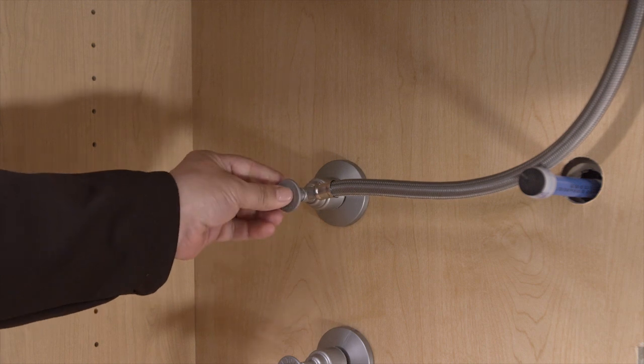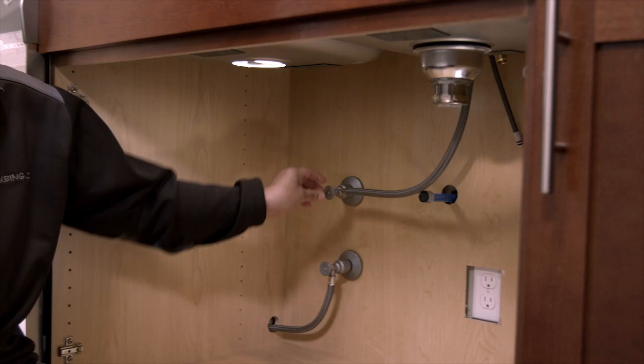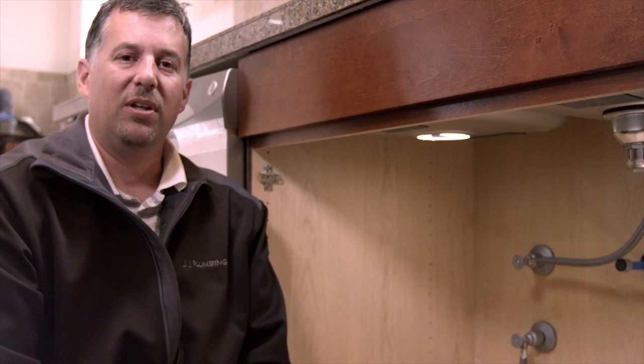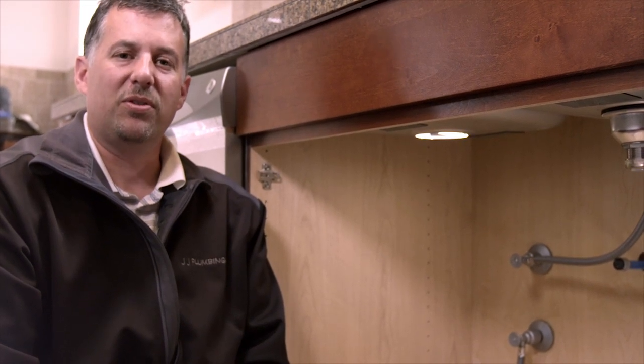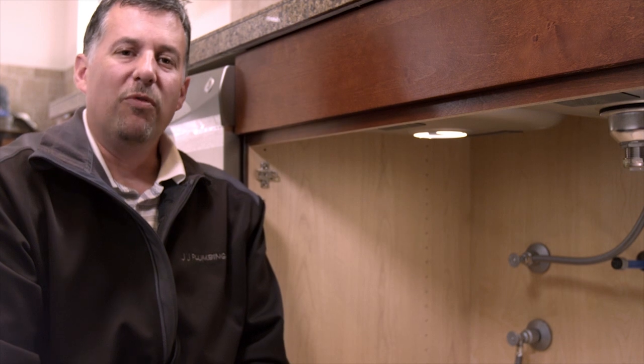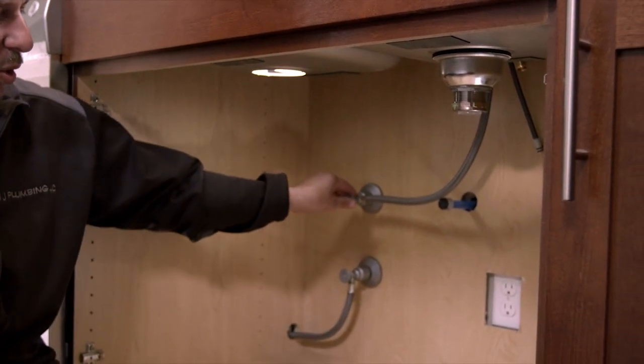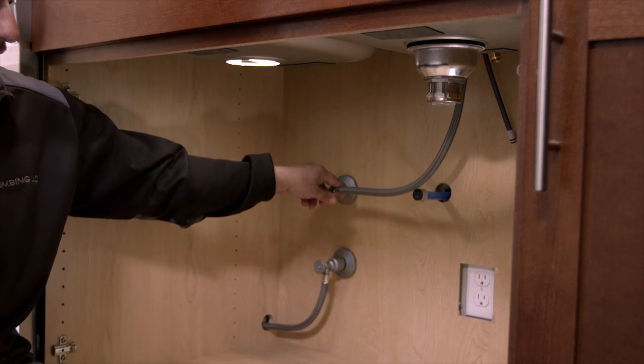After installing the valve, pull on the handle to close it and push to open. I like the shut-off design because it's made from a non-corrosive polymer material that has no internal parts that can rust or corrode. There are no rubber packings that can stick over time, and there's no quick-release mechanism, so you can't accidentally knock it off.